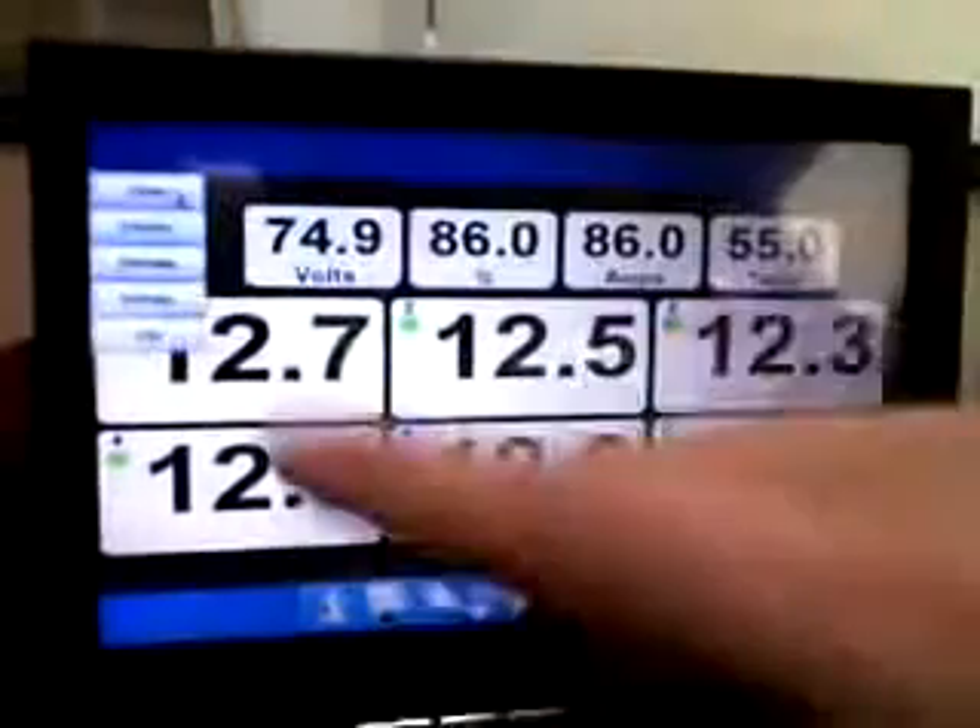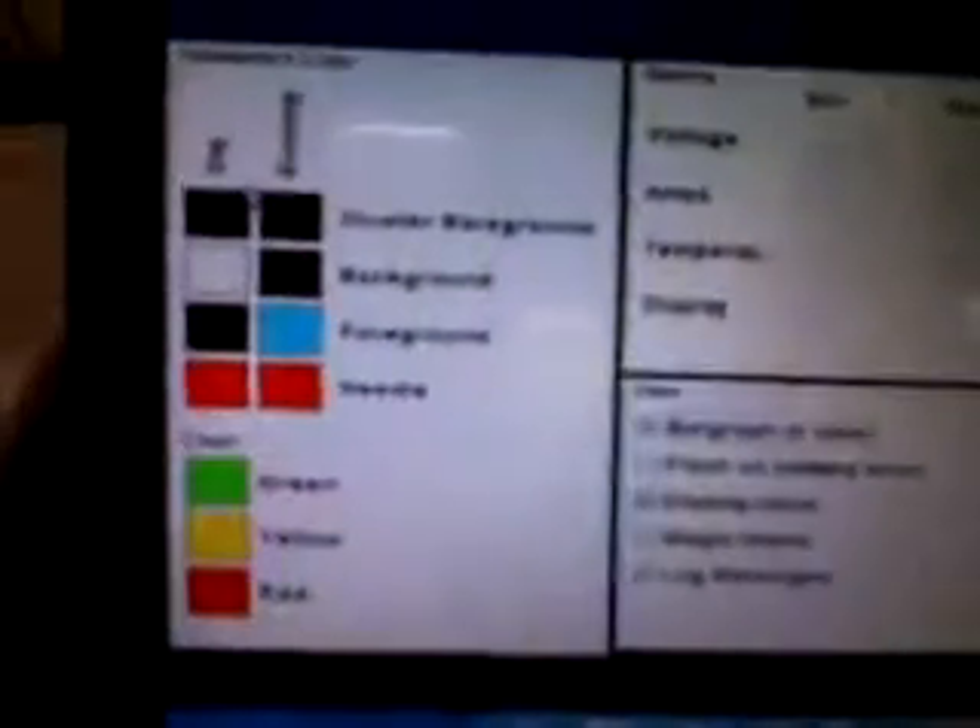You can also add the temperature gauge and the different details of that. I'm going to close this, go to menu, going to settings, and in our settings we've got different colors that we can change for the dashboard.